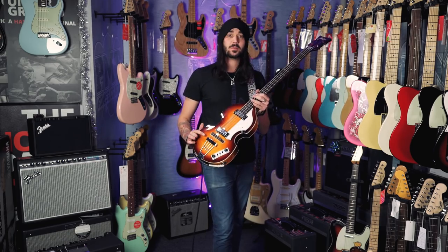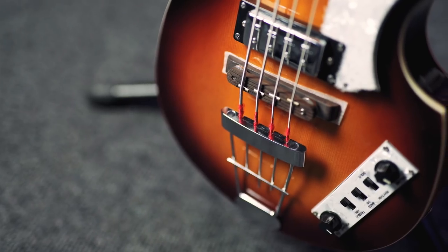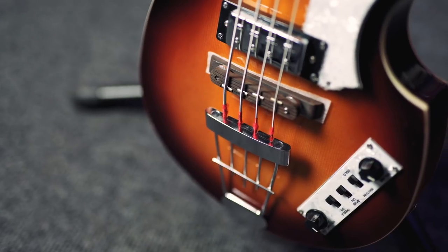It's got a spruce top, a flame maple back and sides, Hofner Ignition staple pickups, a lovely wooden bridge, and a trapeze tailpiece.